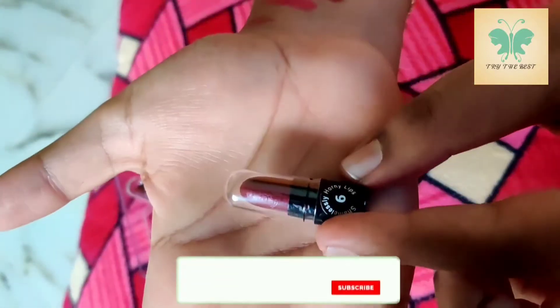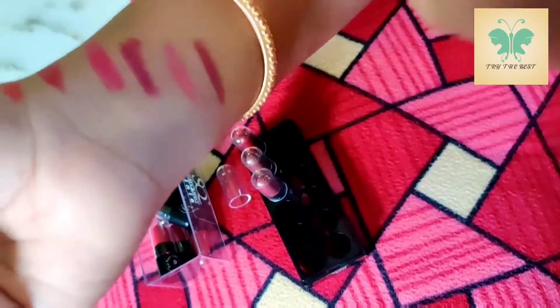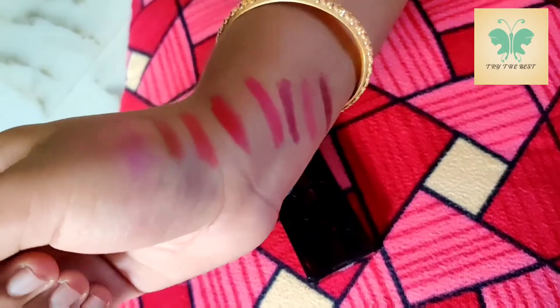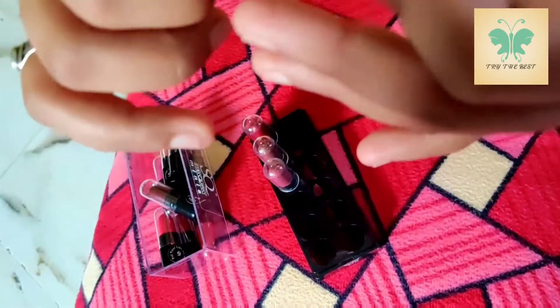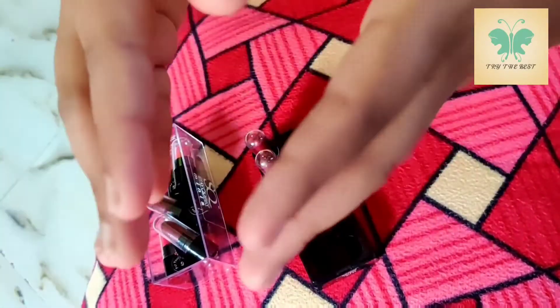Next shade — this is a brown color, a brown-pink shade. There are 6 shades per kit. There are 10 kits total. This one is a nude color.